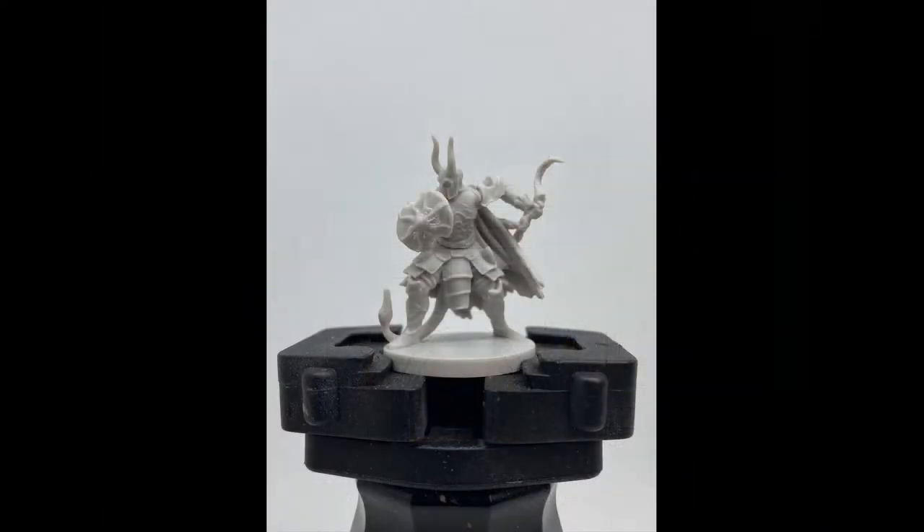All right, here it is. Episode 3. Gloomhaven: Jaws of the Lion — painting the Red Guard. Welcome, nerds.